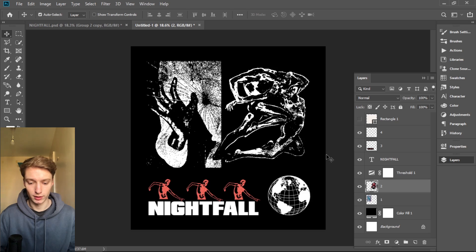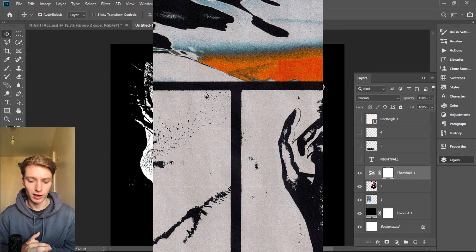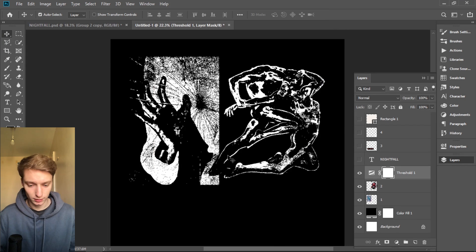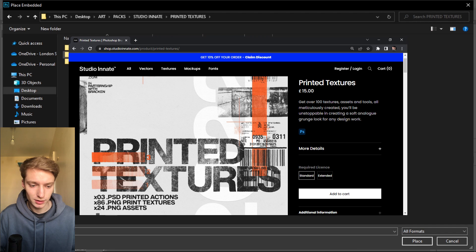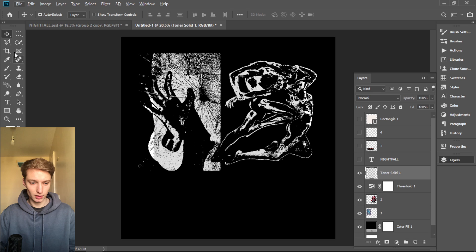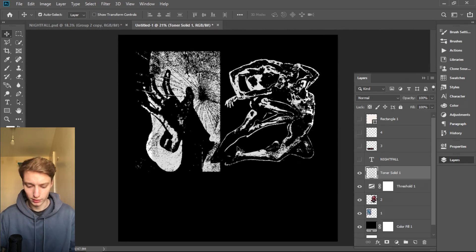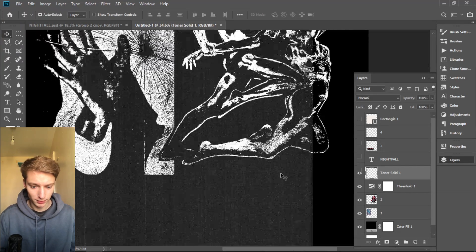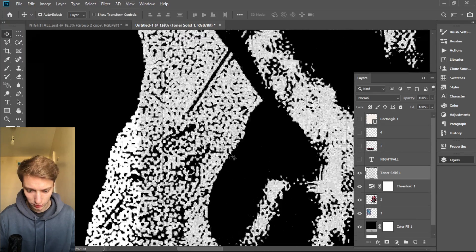We're gonna start off with the pictures. Looking at Dan Barkley, he put a copy scan texture on top of the whites which gave a cool effect. For this one I used Studio Nate Printed Textures — it has a really cool thing called toners. What it does is affect the white color — it's kind of weird but it looks like printed noise. If you put it on the white it just makes it a little bit grungy.